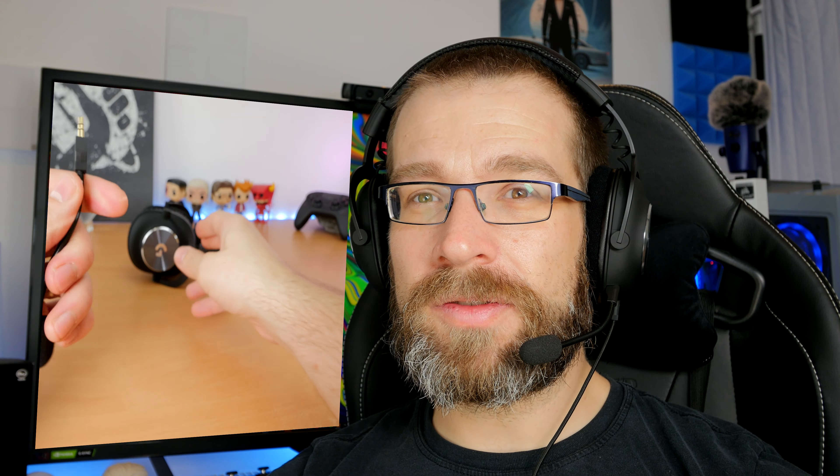I'm also going to be covering the various features including the highlights and lowlights of this headset and talking about the main selling points of it, one of which is this microphone. The microphone is a bendable, flexible microphone but the selling point is that it comes with customizable software.